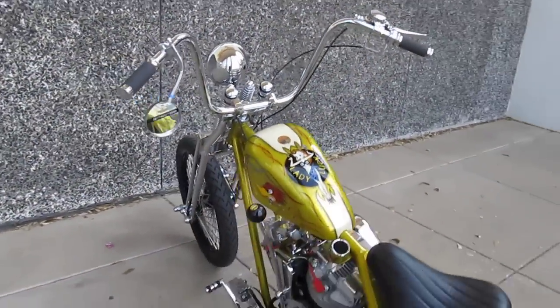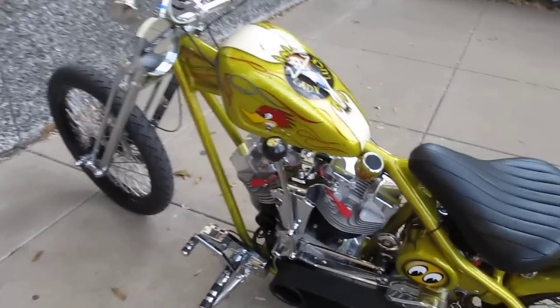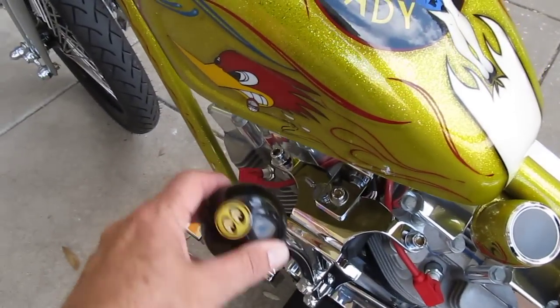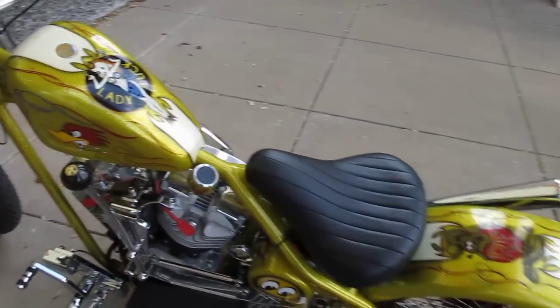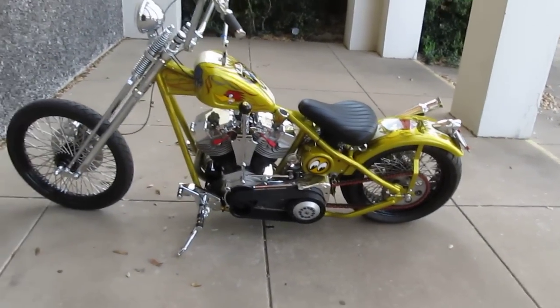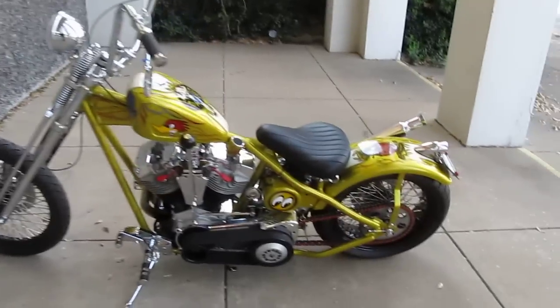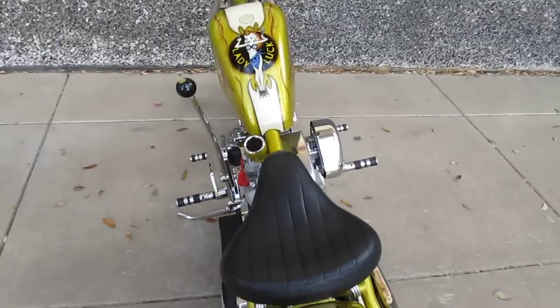Or better yet, come by our modern showroom right here in Arlington, Texas and you can just ride this bike home. Now, it's a handful to ride because you operate the clutch with your foot and you shift with this Moon Equipped shift lever. So it's definitely an old-school ride — if you give it a lot of gas and you've got one hand on that shifter, you've got to be careful because you'll slide off that seat.